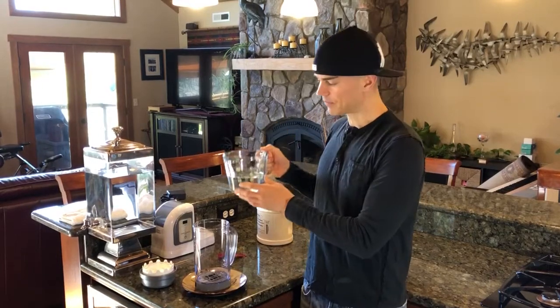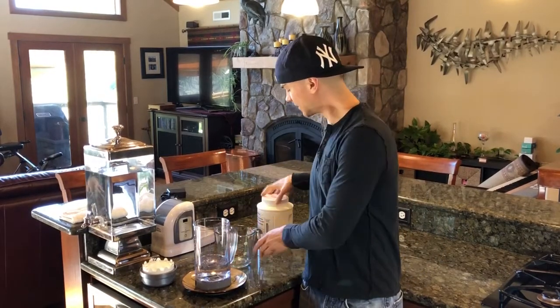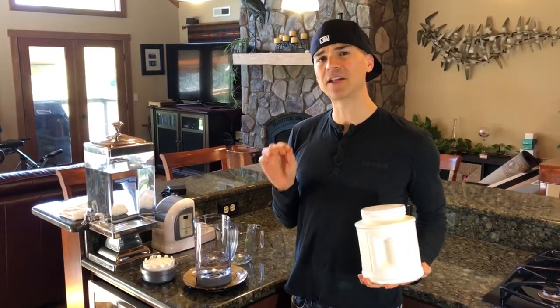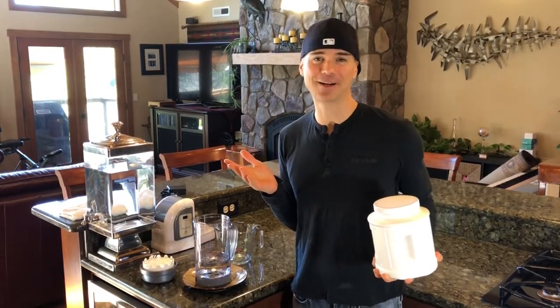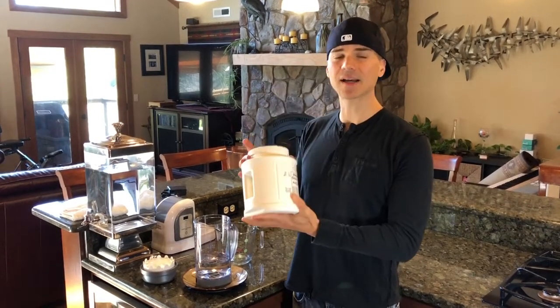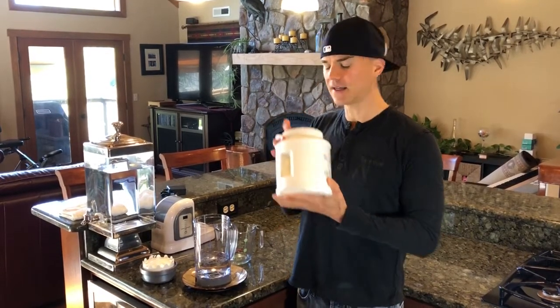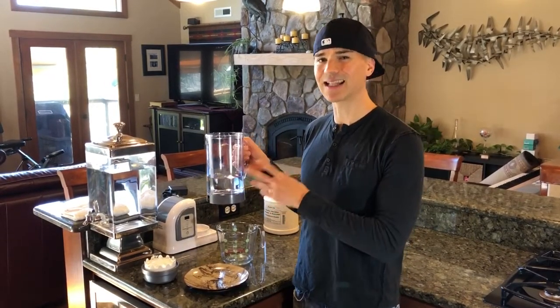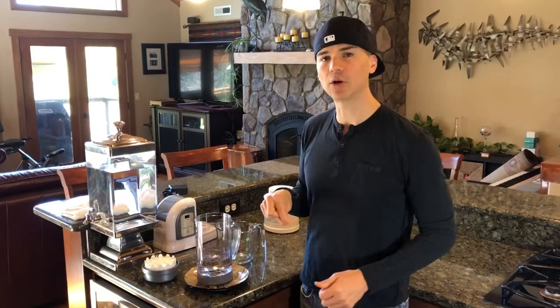Once it's all dissolved, I simply pour it into the pitcher. The citric acid I use — you really want to make sure to use quality stuff. I did a lot of research and found that a lot of Chinese products that claim to be 100% citric acid are not actually 100% citric acid. This stuff is made in America, it's 100% pure citric acid, and it goes through a special process where it's more fine, so it dissolves really nicely and leaves less residue.